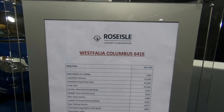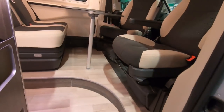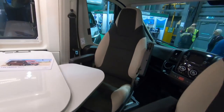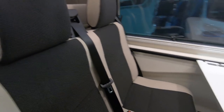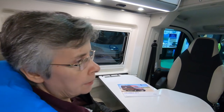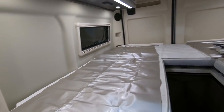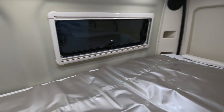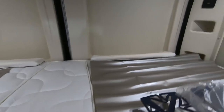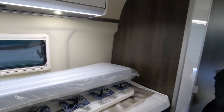This is a Westfalia Columbus 641E. Look how sloped the seats are here — I bet they're really comfortable, sort of hug you. Not sure if you'd be so keen on how high up these beds are. Well, not too bad — they're at waist height and there's a step here, so you can easily get in. It's a very nice, bright interior — it's all white and cream.